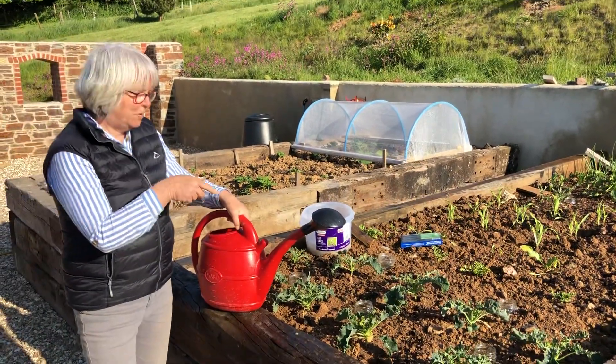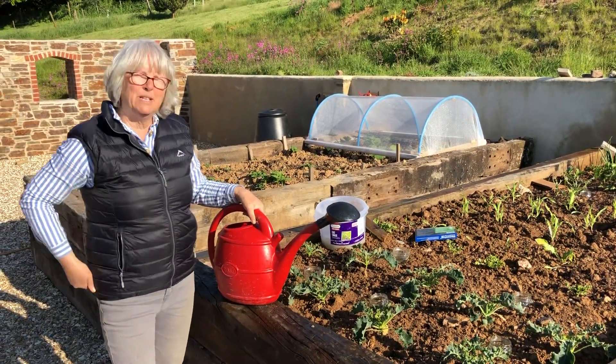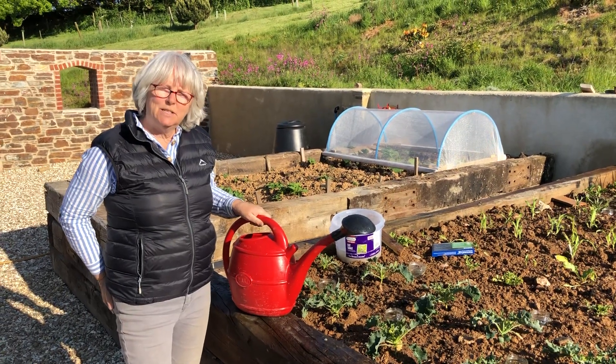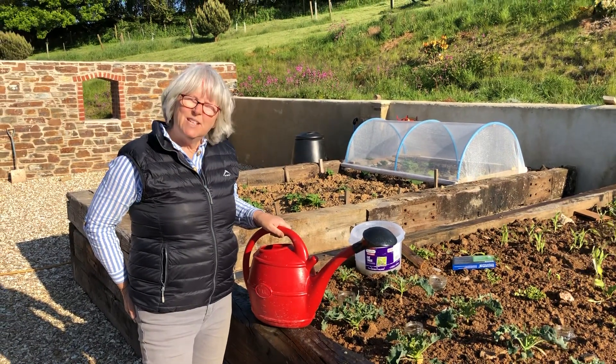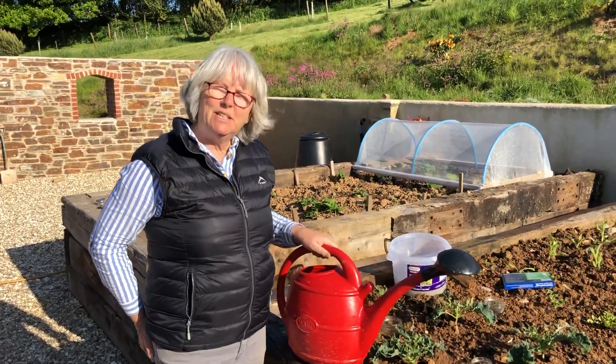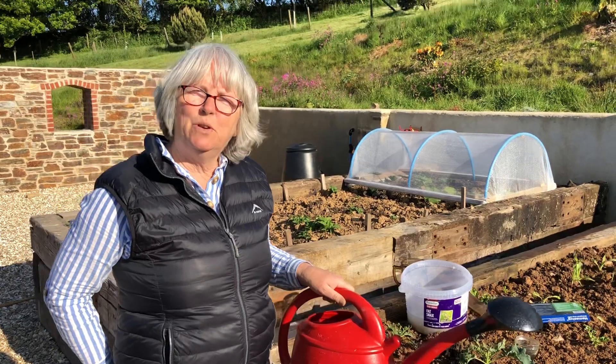And you have to pre-irrigate the soil. And we will then, after we've put this on all the plants that we can see that are affected, we will put the irrigation on again. So both slugs and the beneficials — these nematodes — need to have moist soil in order to move.